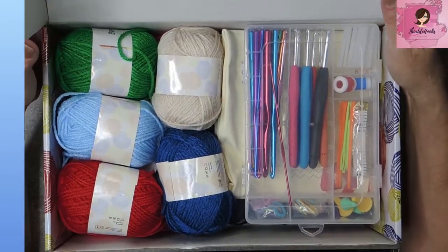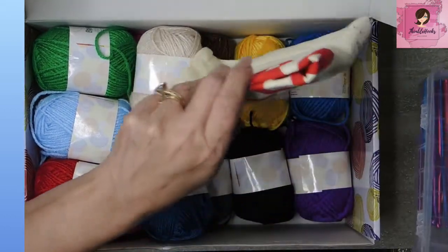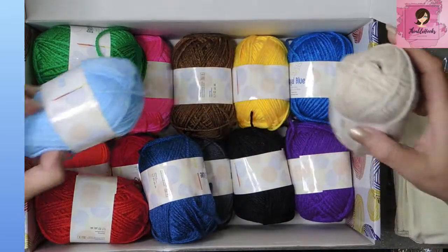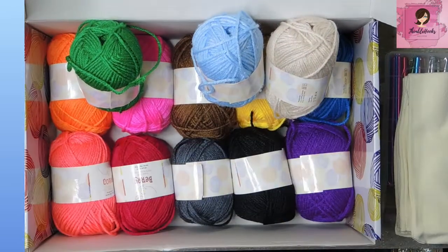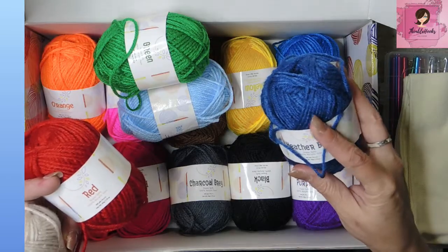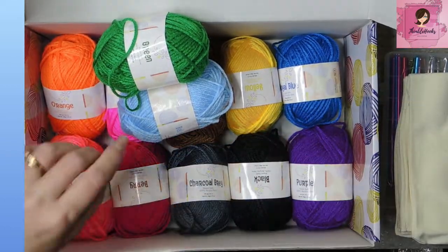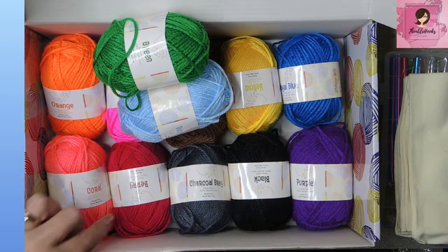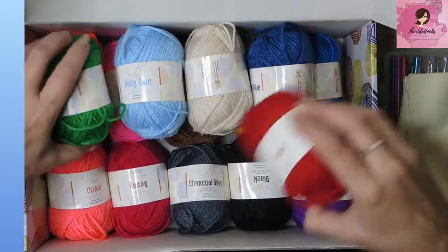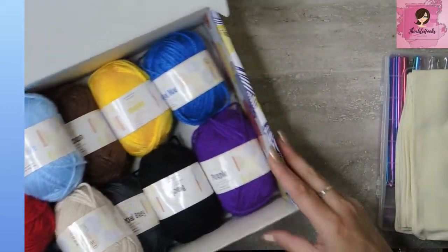Look at all the fun stuff in here! This is a great little kit so far — look at all the colors. Looks like we get 15 different tiny ones: 50 grams, 100 yards, 91 meters each. Heather blue, red, ivory, green, baby blue, royal blue, purple, black, charcoal, gray, berry, coral, orange, pink, brown, and yellow. You could start right out making something — that's fun!